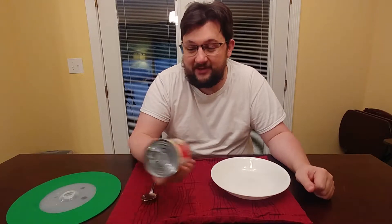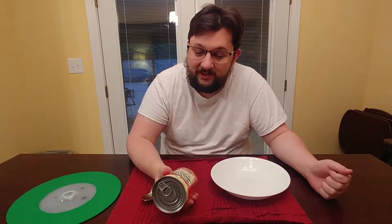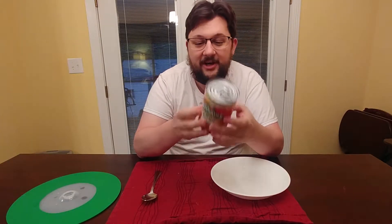Chef Boyardee ravioli. I used to eat tons and tons of this when I was a lonely college student, and I haven't had this probably since college. I don't know if they changed it or not, but we're going to find out.